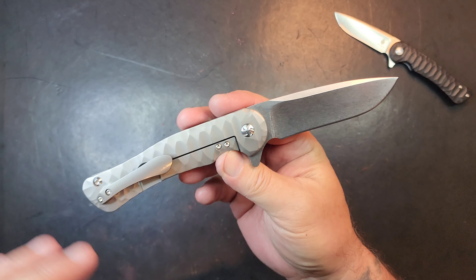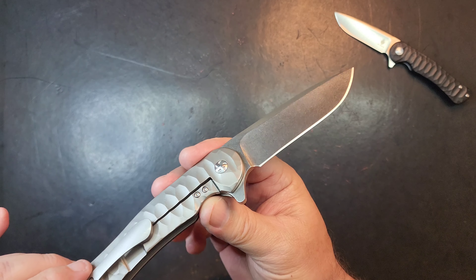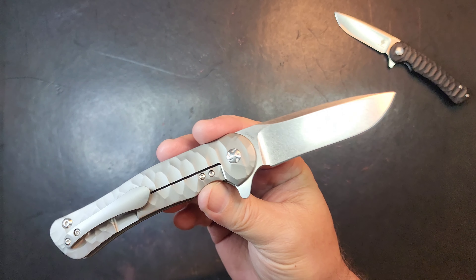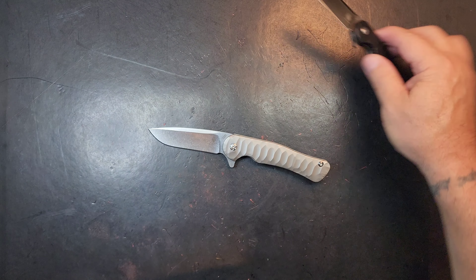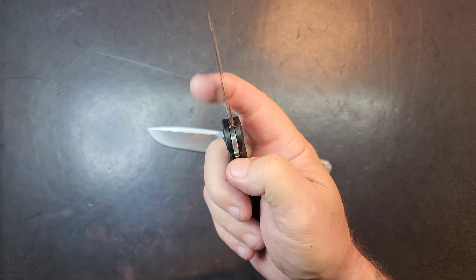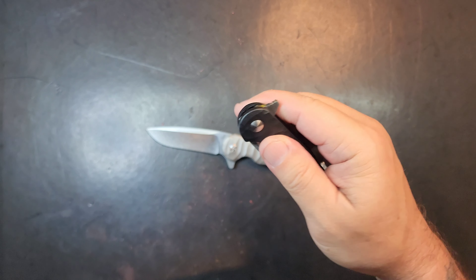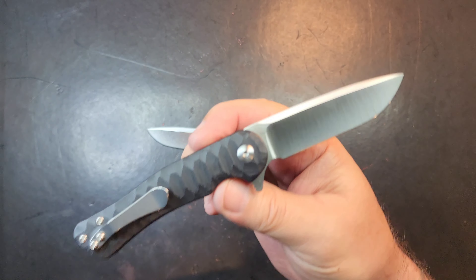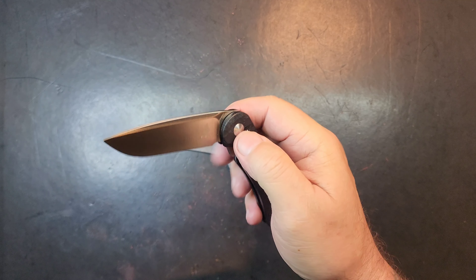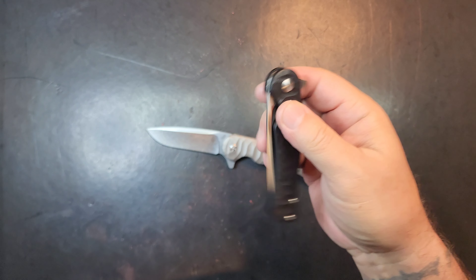I wonder if this hollow ground is as sharp as it looks. I'm going to start with a strop — give it a good strop. Very sharp. Just needed a little stroppy strop — wonderful. It responded well, that S35VN, to some passes on a strop.